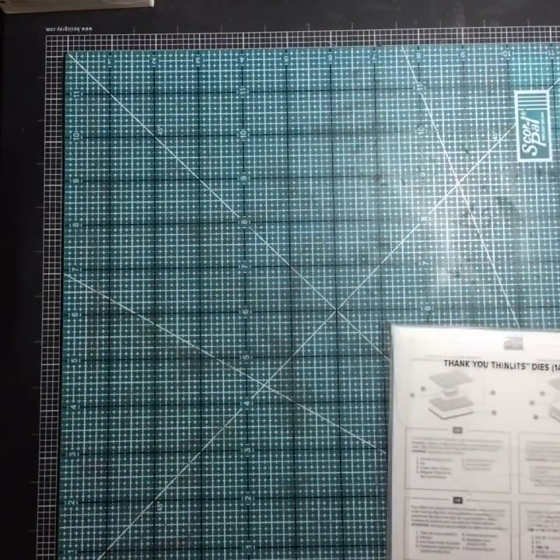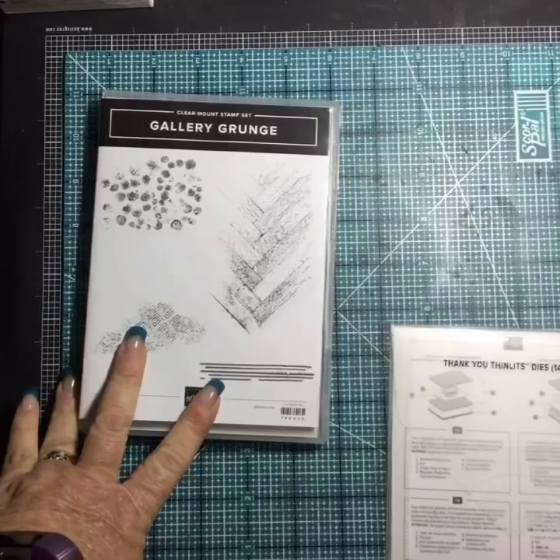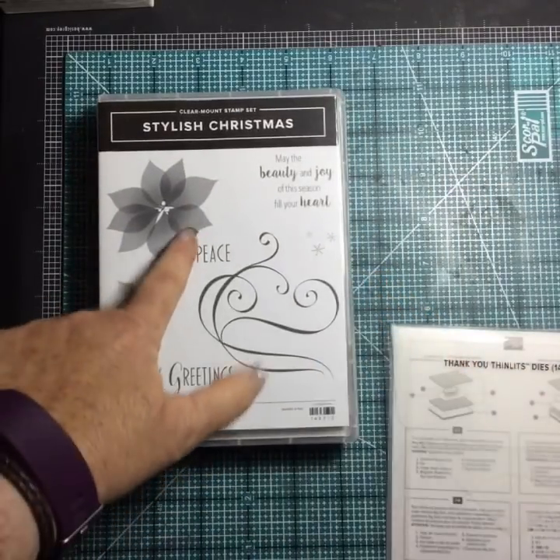Gallery Grunge — had to have that. Love the wood floor look. And Stylish Christmas — I really wanted to see what that looked like.